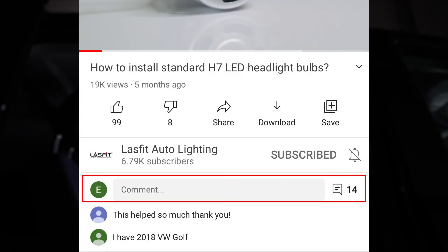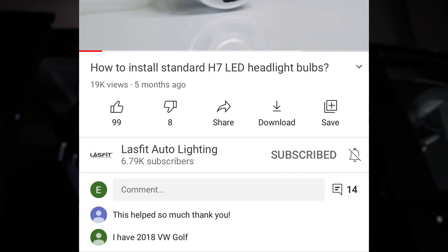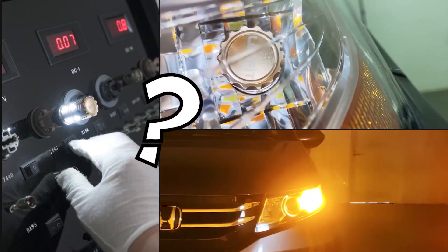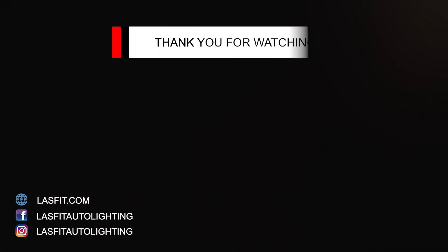If you are not sure which LED bulbs will fit your vehicle, please leave a comment below with your vehicle make, model, and year. Watch the video on the Last Fit channel to see if switchback LED turn signal bulbs work on your vehicle. Subscribe to the Last Fit channel — we'll make more informative videos for you. Thank you for your support!